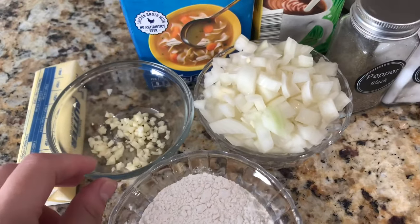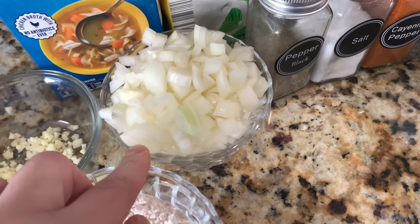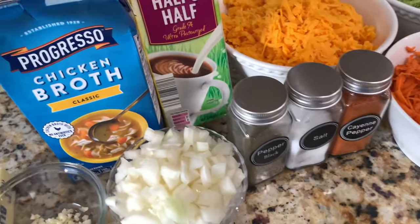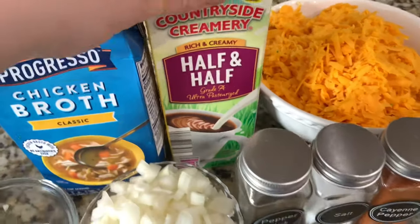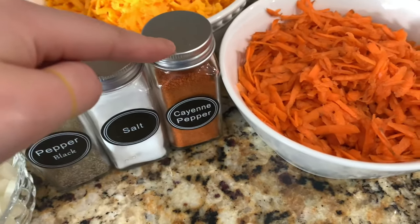I have one stick of salted butter, one large garlic clove that I've minced, half a cup of all-purpose flour, one medium onion that I've diced, four cups of chicken broth, one quart of half and half. I'm going to be using black pepper, salt, and cayenne pepper — about a quarter teaspoon of black pepper, one and a half teaspoons of salt, and one eighth of a teaspoon of cayenne pepper.